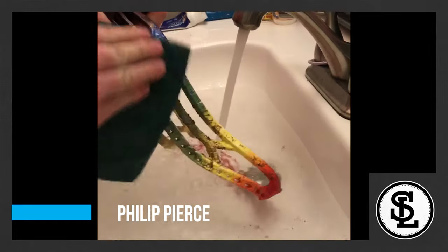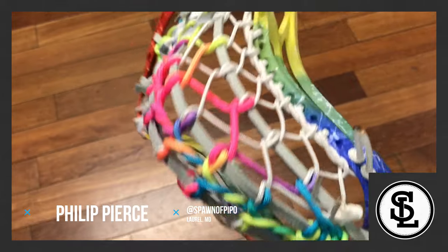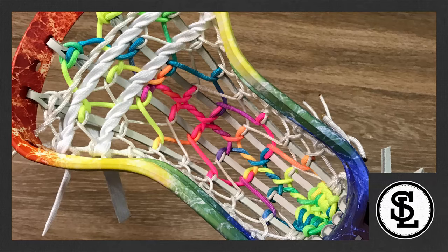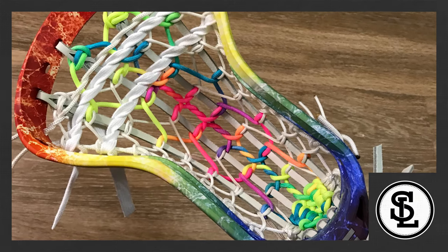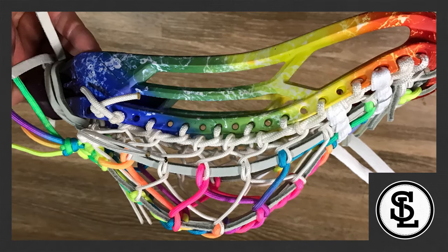Hey, it's Joe from Throne Lacrosse and I've got the results of week two of season three of Stringly with the Throne Custom Challenge. Coming in number six, we have Phil Pearce. Two of the guys used non-Throne provided materials, which was not part of the competition and made it unfair to the other four, so they automatically got sixth and fifth.